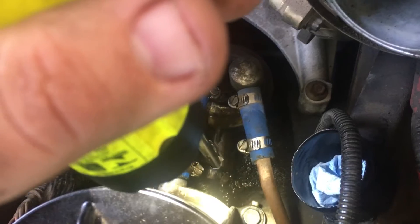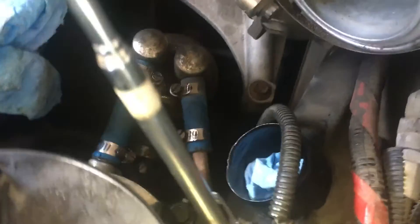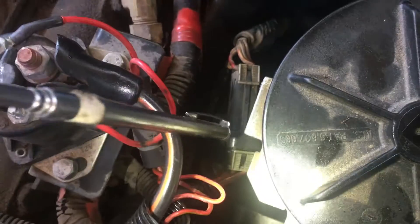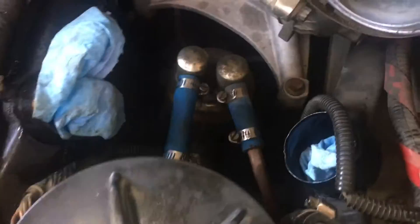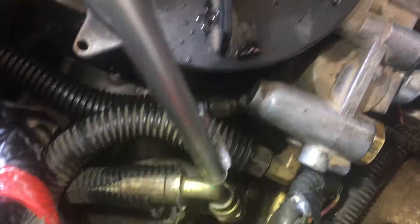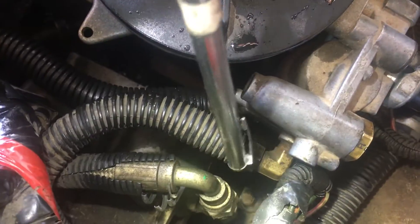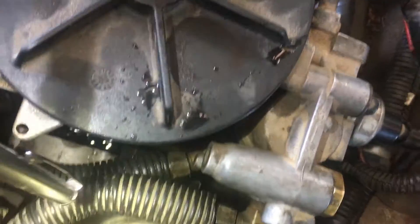I'm going to remove the fuel bowl and a fuel line here. There's a fuel line that goes to the bottom of the fuel pump — this fuel line here will need to be removed. There's a wire connector right here and you're going to have two bolts. The front fuel line is 15 millimeter and the back bolts are 13 millimeter — pull both of those off.